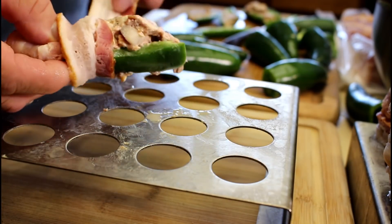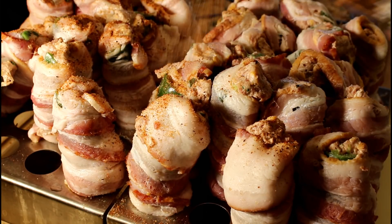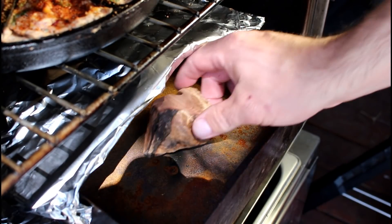Tightly wrap a piece of bacon around the jalapeño and give one last sprinkle of the Fat Boy wild game seasoning. I'm using one piece of mesquite wood.